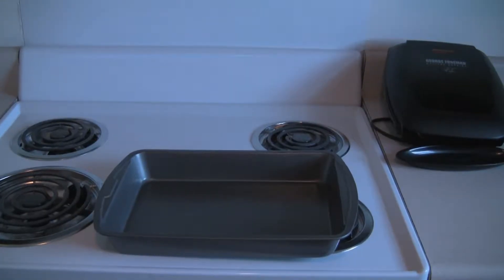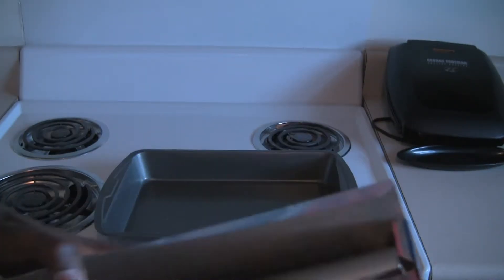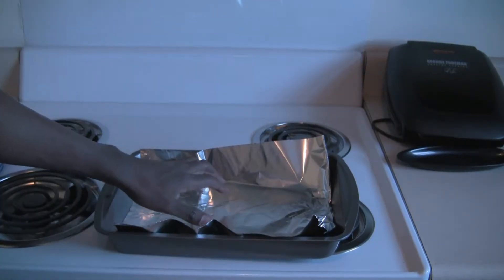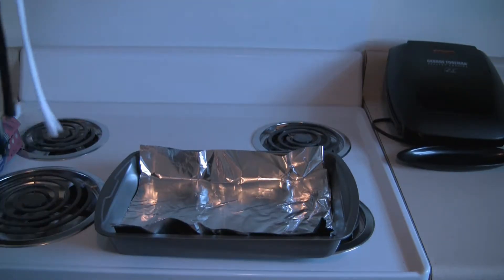Non-stick pan, check. Aluminum foil, check. You take the foil and put it inside of the pan to foil the plans of evil.